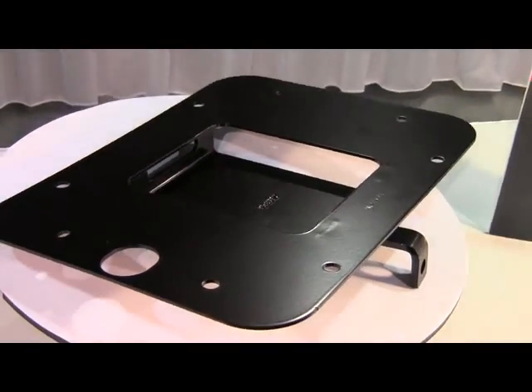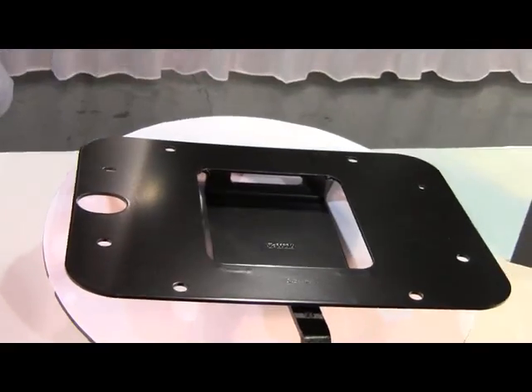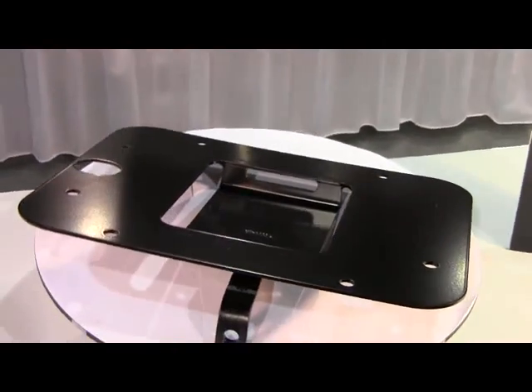The part is machined with thick steel construction so it will protect the rear door, and it's also painted black for a real sharp look.